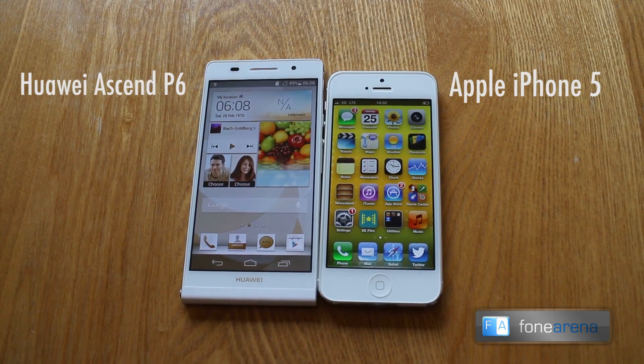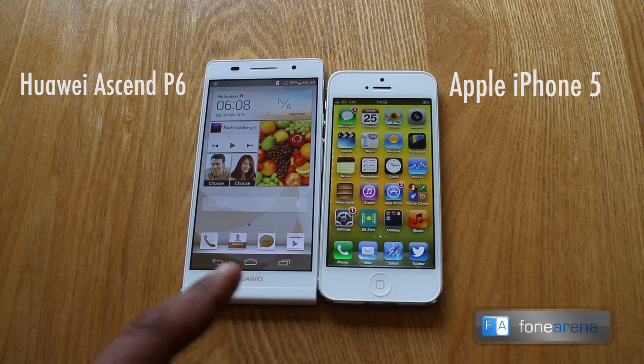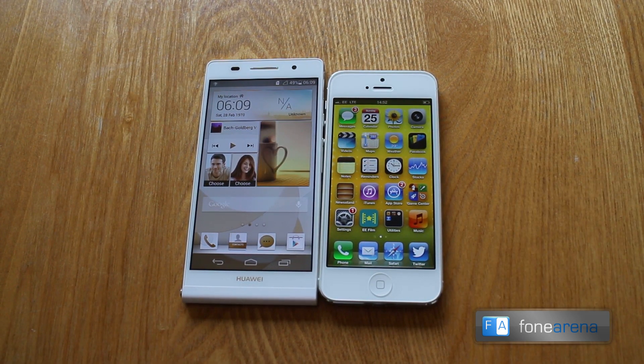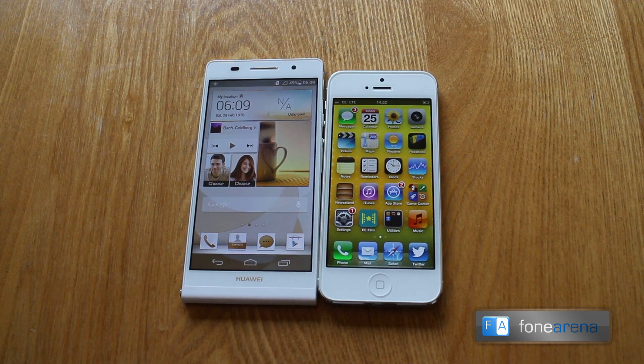Hey guys, it's Nirav from PhoneArena. In front of us we've got the Huawei Ascend P6 and the Apple iPhone 5, and I'm just going to give you a quick run through the design similarities between these two devices.